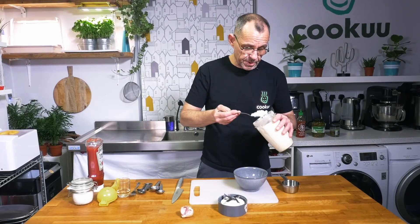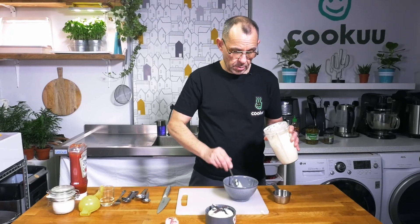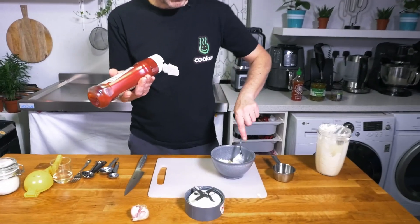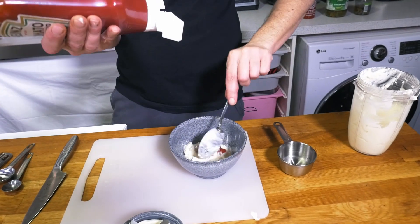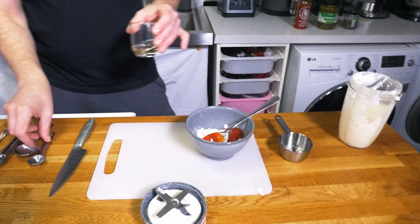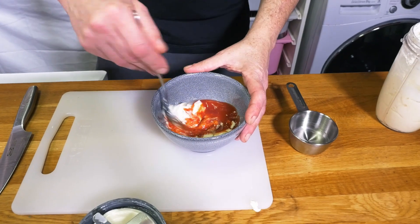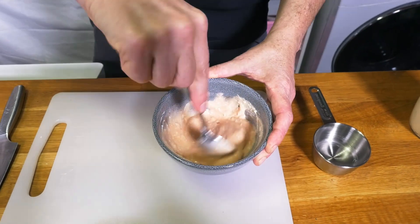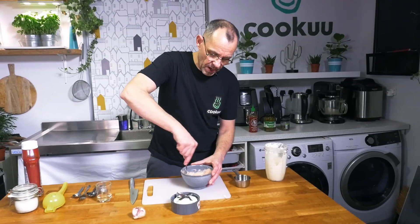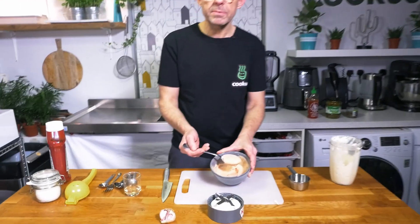For the burger sauce, this is another recipe using a two-to-one ratio. Start with four tablespoons of mayonnaise, add two tablespoons of tomato ketchup, and one teaspoon of white wine vinegar. Simply mix this together — you could whisk it if you have one to hand — and that is the burger sauce you will be familiar with.